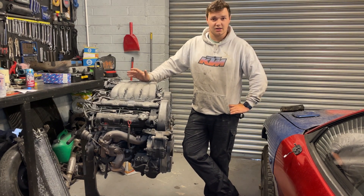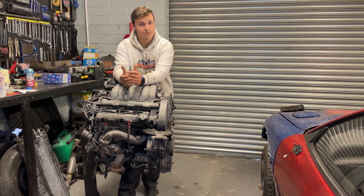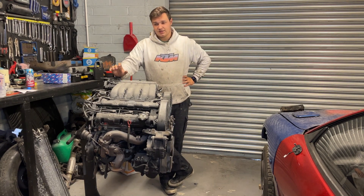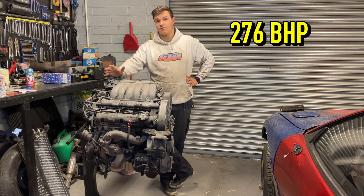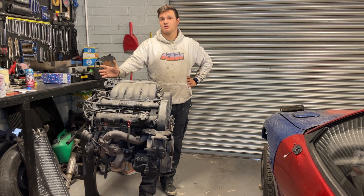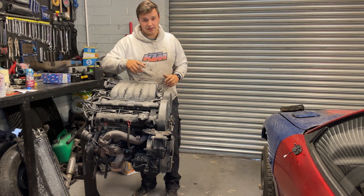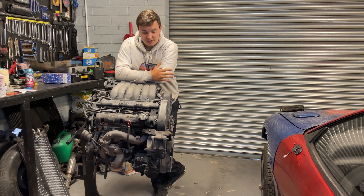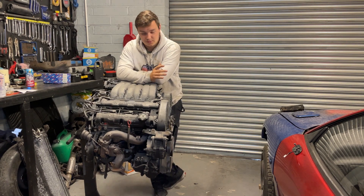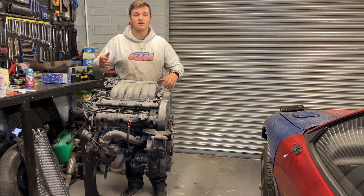If you're into 90s cars, you'll know that back then most Japanese manufacturers had something called the gentleman's agreement. What that meant was people were getting into high-powered cars, couldn't handle them, causing crashes — it gave a lot of hassle to the government. So all the Japanese manufacturers got together and set a horsepower bracket they wouldn't exceed. I don't think they stuck to it, but the way they built their engines allowed customers to modify them above that horsepower, removing the liability from the manufacturers while still giving buyers access to higher power.